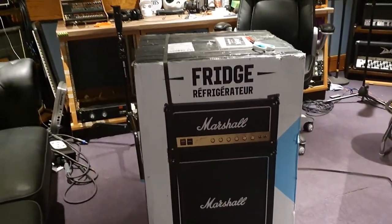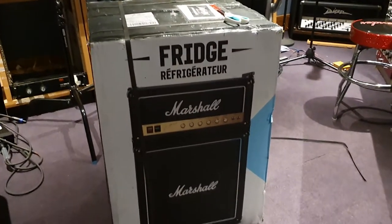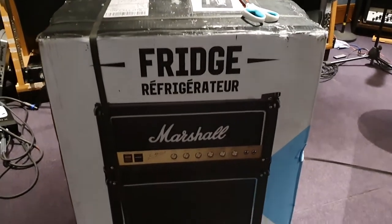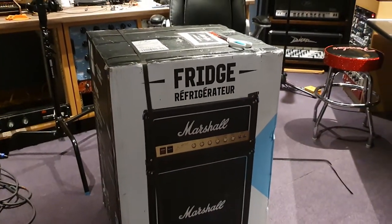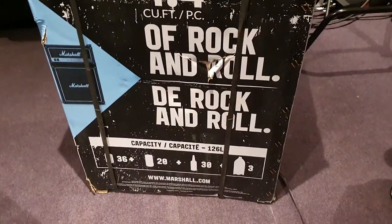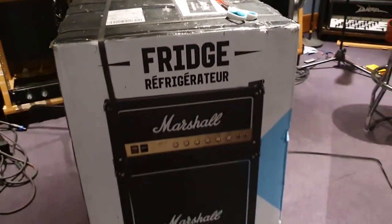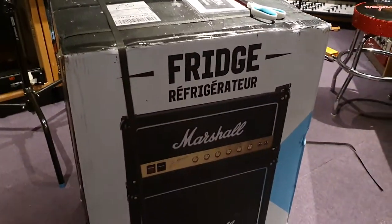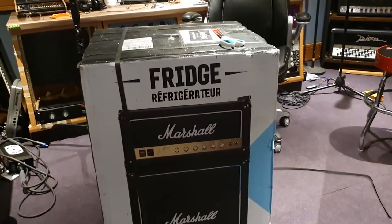I've got my all-time favorite studio accessory to share with you guys today. We're going to do a killer unboxing video of the Marshall 4.4 fridge. Now you might have seen my previous video about the smaller version of this fridge that we actually have in the green room at the old studio location. And then this coronavirus hit.